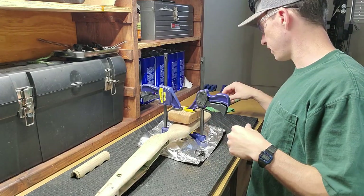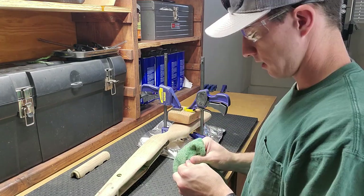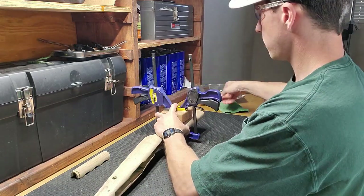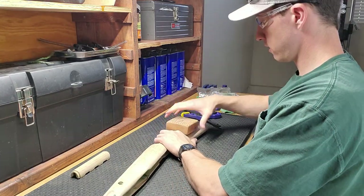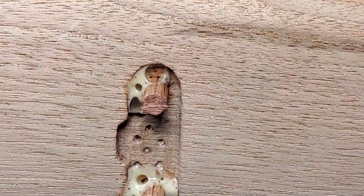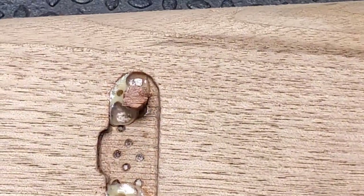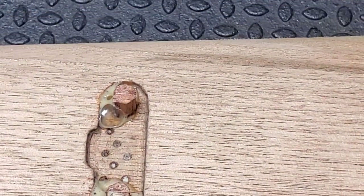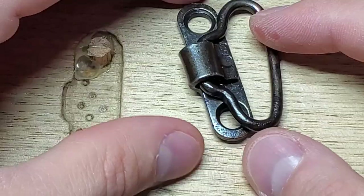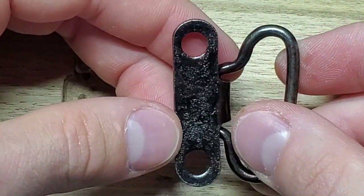I'm going to wipe the excess oil off the side sling mount. Let's take a look. The Gorilla Glue has expanded quite a bit — we'll just trim that up, make it flush, and then we'll be able to put our sling swivel mount on. That turned out pretty good too. Like I said, you're not going to get any pitting back — you can't get metal back that's not there — but it's a nice uniform black color now, no rust.